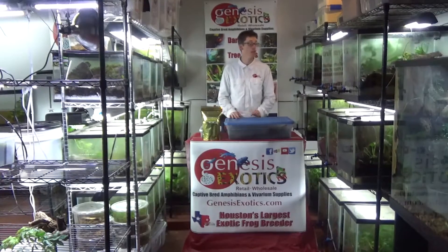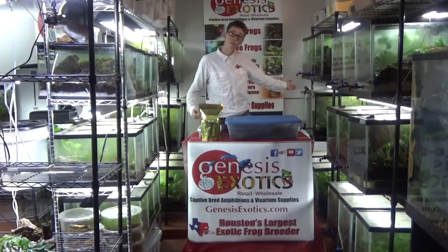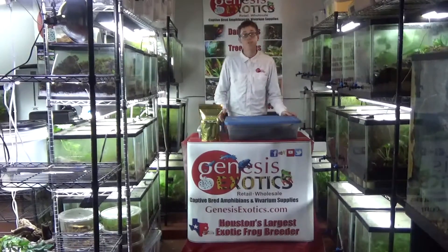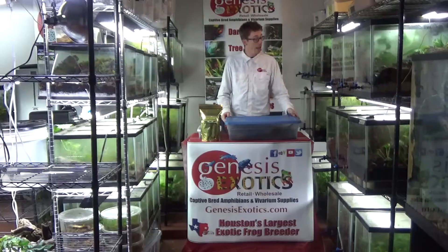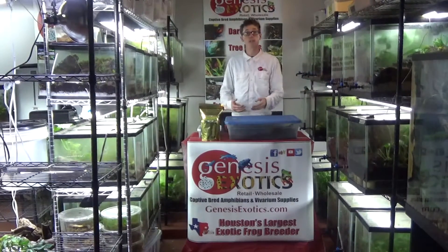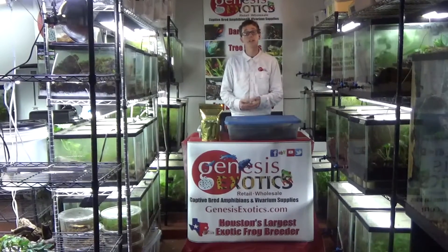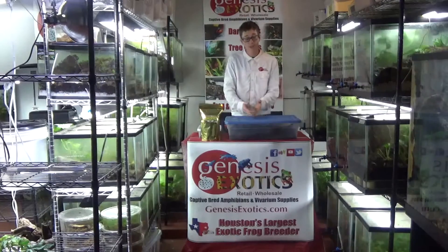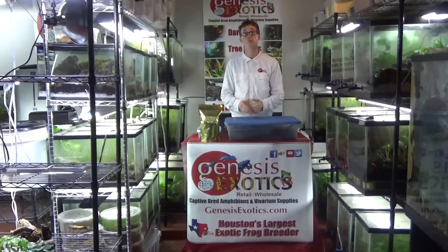When we use them in a living vivarium, such as all of the vivariums you see here, they live in the soil and break down the decaying leaf litter in the tank, putting nutrients back into the soil, which the plants then utilize to keep the soil active, healthy, and long lasting.